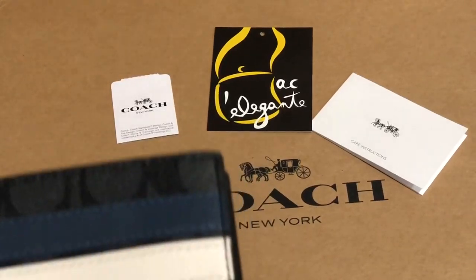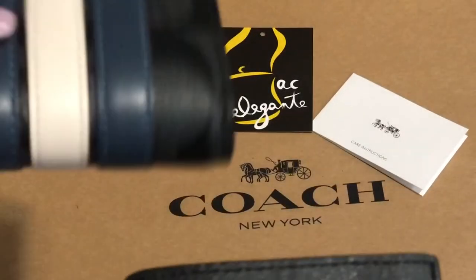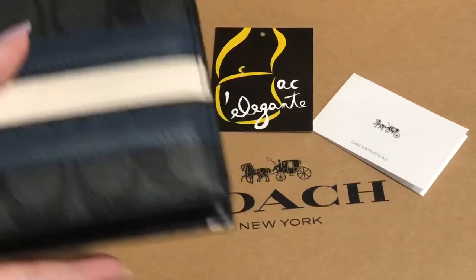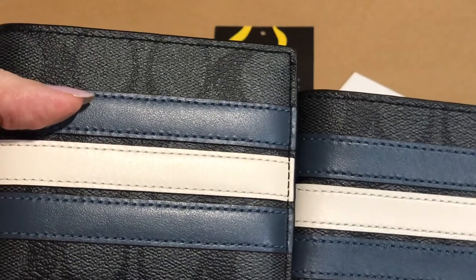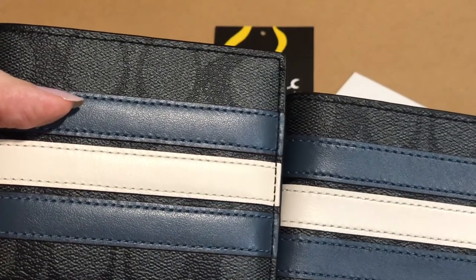I want to compare it and show you the size difference. This is the usual wallet size, and this is the slim version — it's a smaller one.